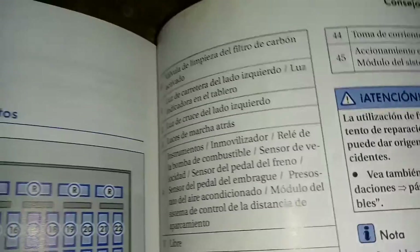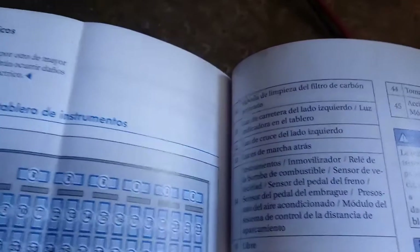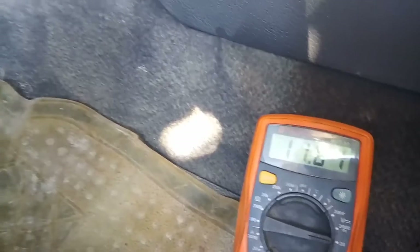Luces de reversa. Vamos a checar las luces de reversa. Allá debe haber un problema. Luces de reversa. Hago la lectura y me está mandando 12 voltios.